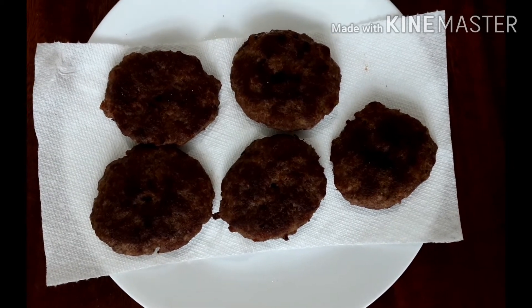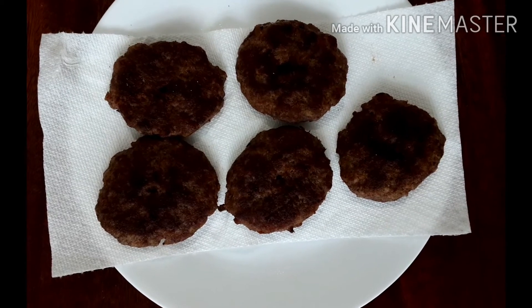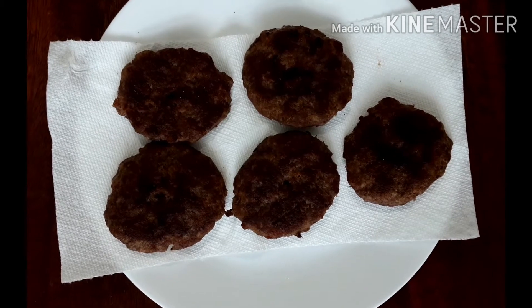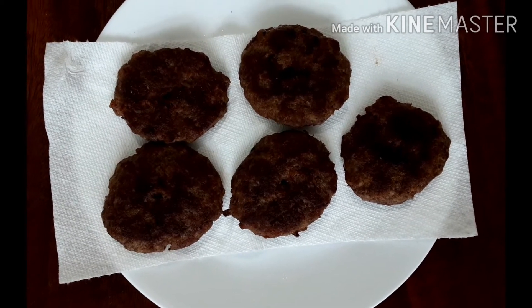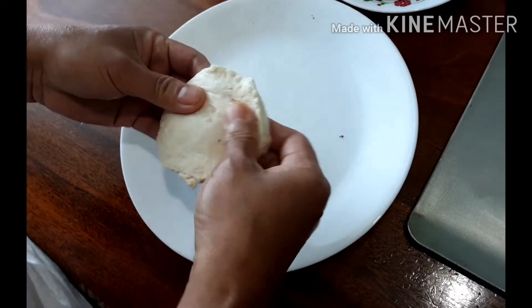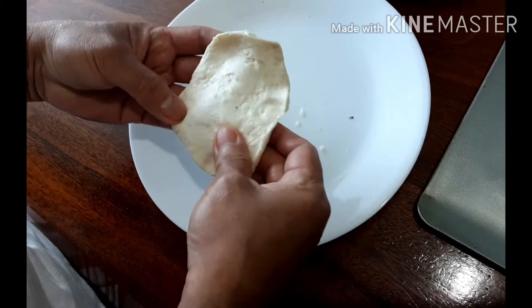The sausage is finally cooked. I use a paper towel to dry off the excess oil, and then I'm going to put this in my biscuits.